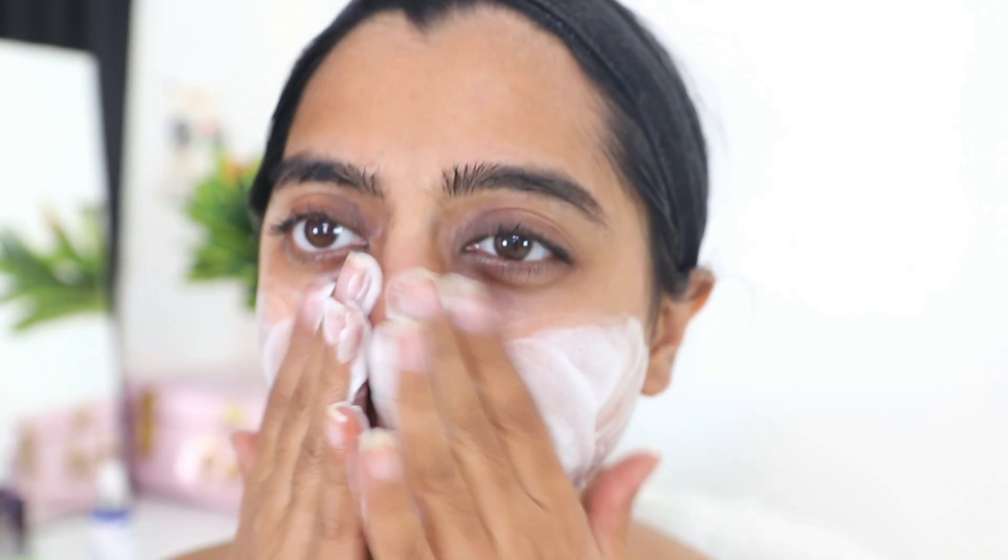You will have to do this regularly. The first step is to obviously clean your face, so use any face wash that you want and then use a toner.